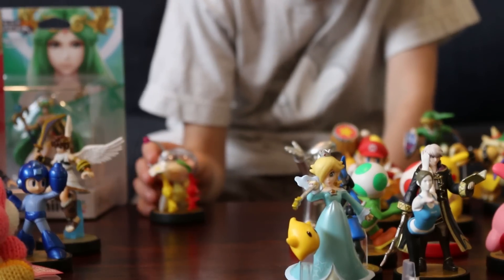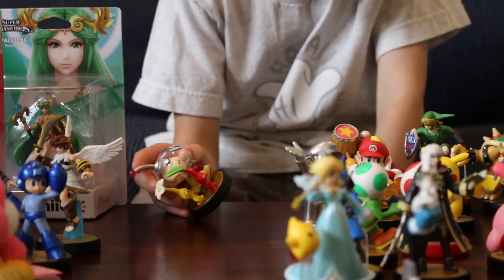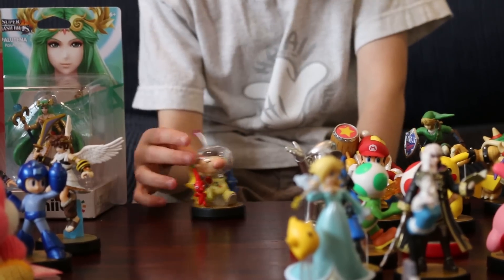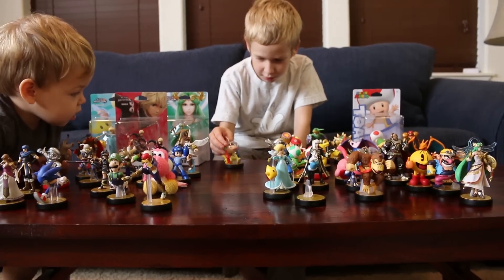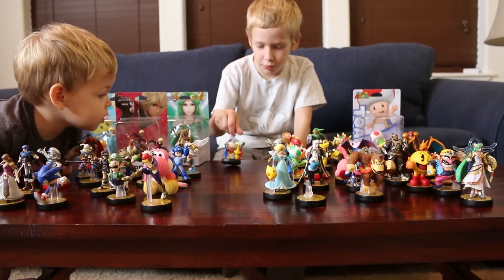He has a breathing mask, his suit is yellow, and I think he's got a red backpack on the back of him. His gloves are red.